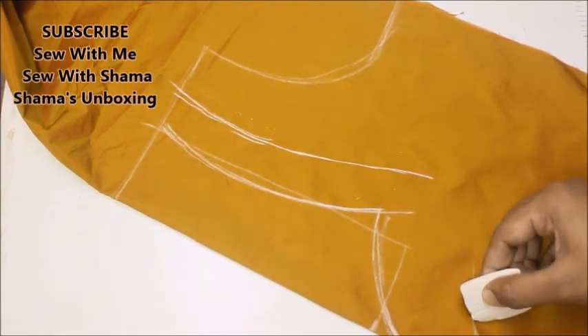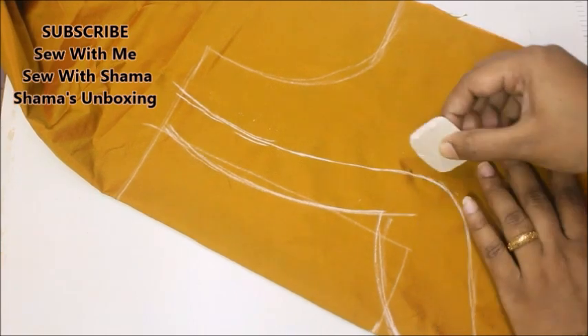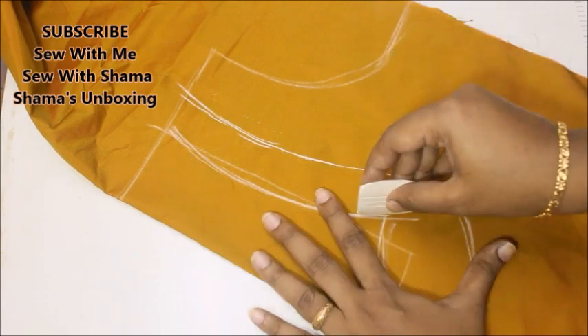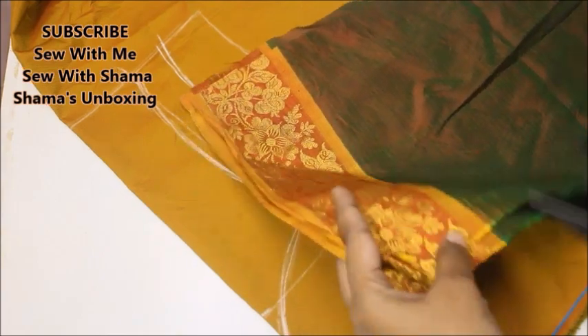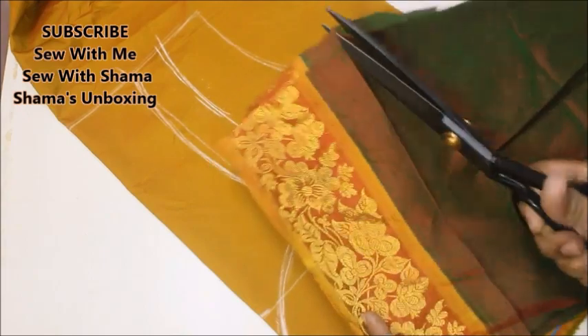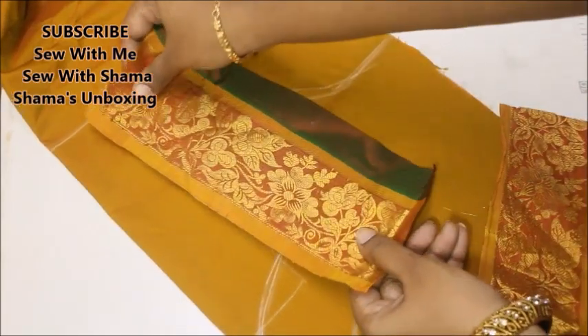What I'm going to do here is take a border of my sleeves and attach that to the back side of my blouse. It can be the border of the sleeves or the border taken from the saree. The length of this is 9 inches, so I need a 9 to 10 inch border. I just took a 10 inch piece of saree, cut it, and I'm taking the border and attaching it exactly on this part.